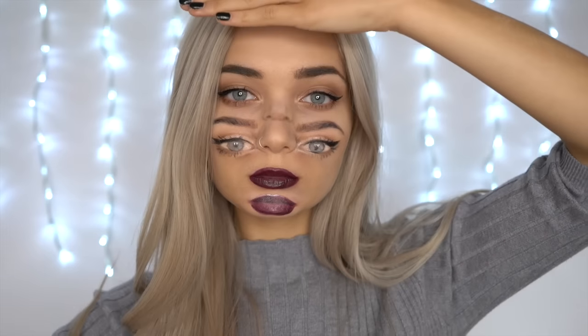Hello everyone and welcome back to my channel. I hope you guys are all well. So as you can see, I have a very crazy look on at the moment. Today I'm going to be doing a Halloween makeup tutorial on this look. This is the Trippi Face Makeup Look.